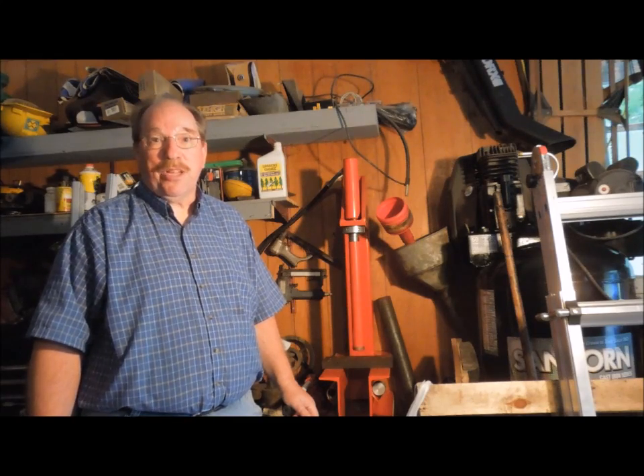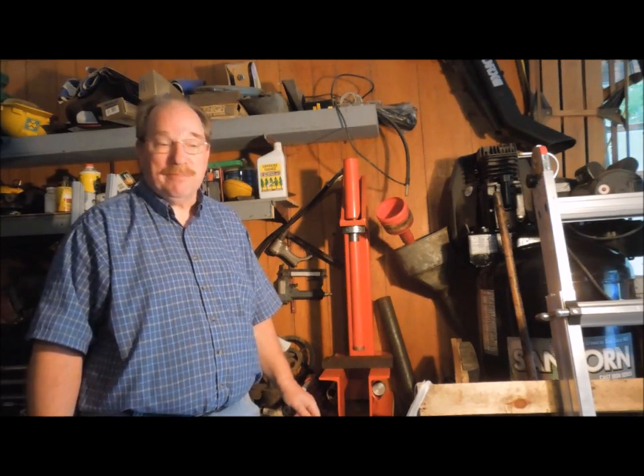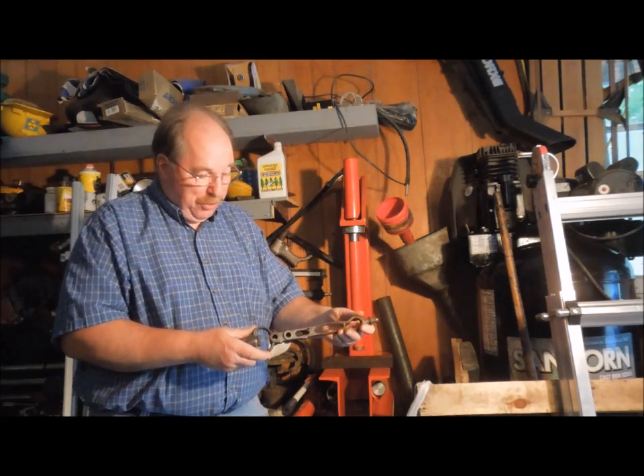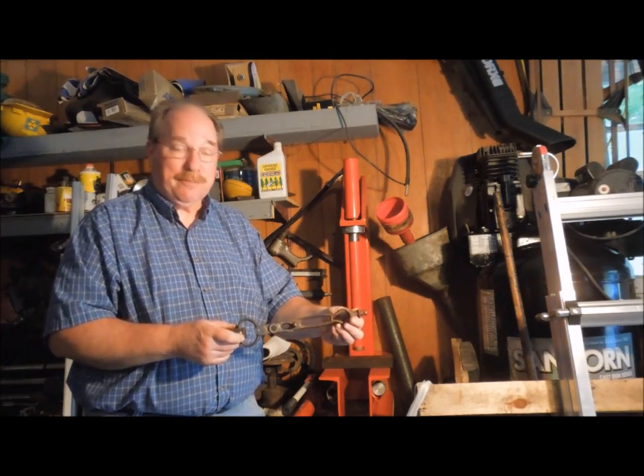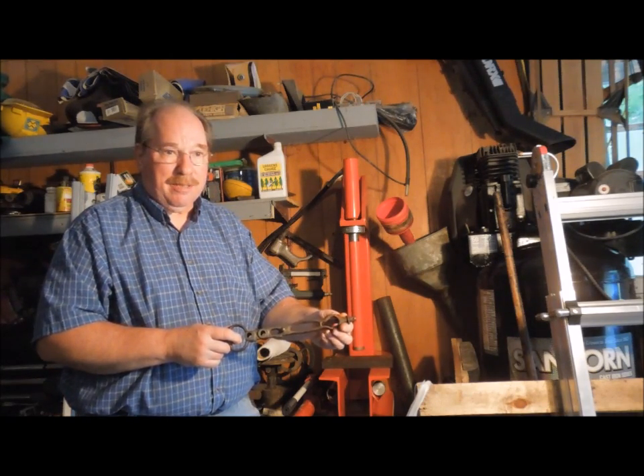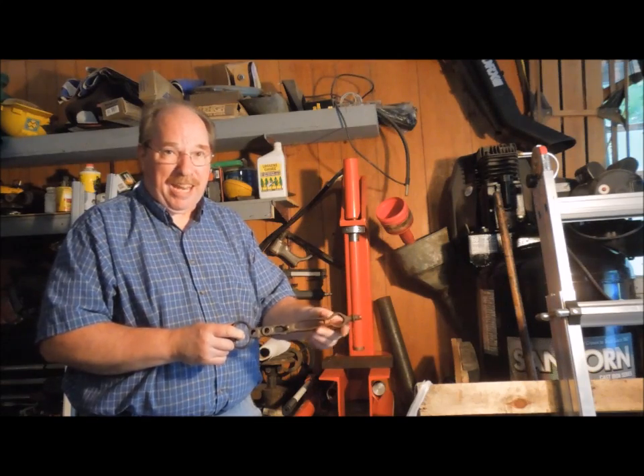Hi, I'm Old Sneelock. Welcome to another episode of Old Sneelock's Workshop. Today we're going to flatten out this twisted frame for a Millers Falls Breast Drill. It's been twisted to the point where it's got about a 15-degree bend in the handle.